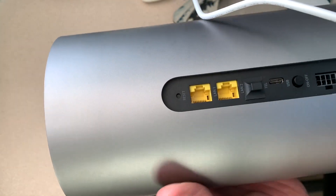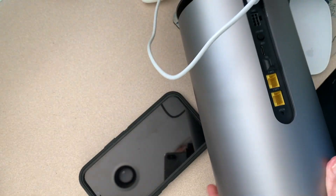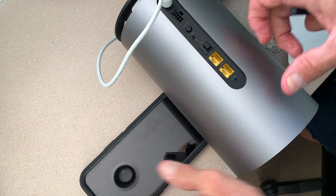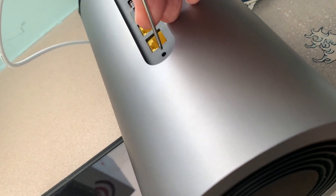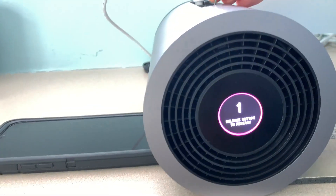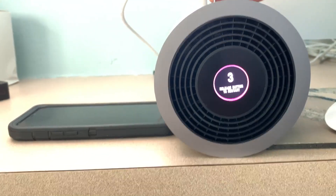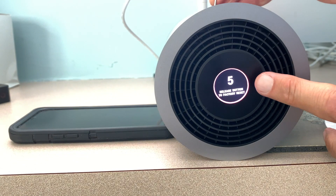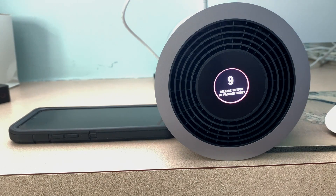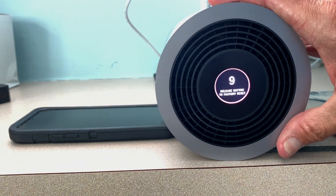As you do that, you're going to see a countdown. I'm going to push down on the reset button with my little screwdriver and hold it. It's going to give me a countdown and I have to wait until it gets past five before I can lift up my screwdriver and take the pressure off. That will set it to factory reset.